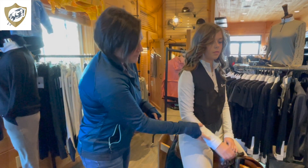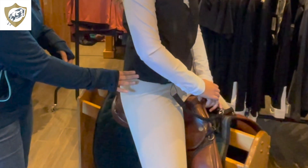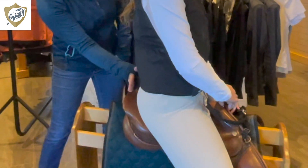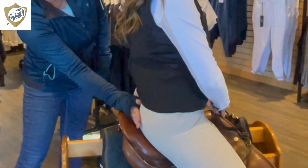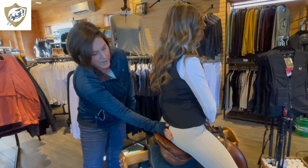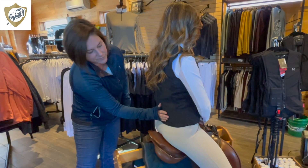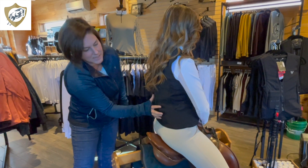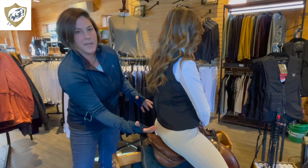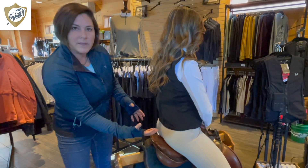We've got good hip coverage on the sides, and on the back that one hand width is exactly hitting what we measured previously. It's sitting nice and flat against her back — no bunching — and she has plenty of room to lean forward, get in her two-point position, and tuck and roll in the event of a fall.